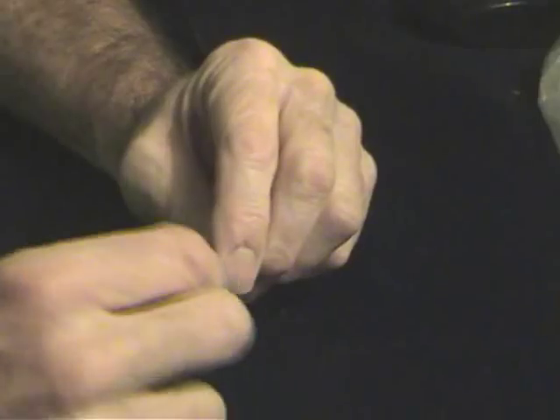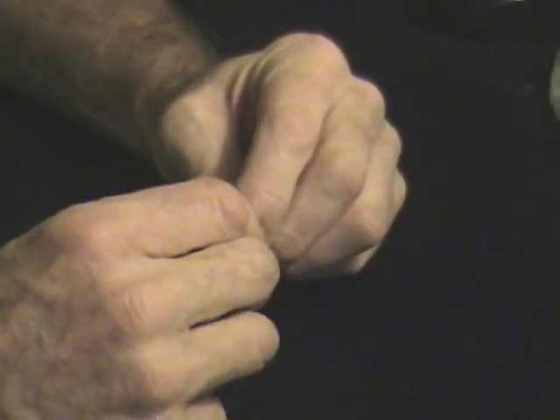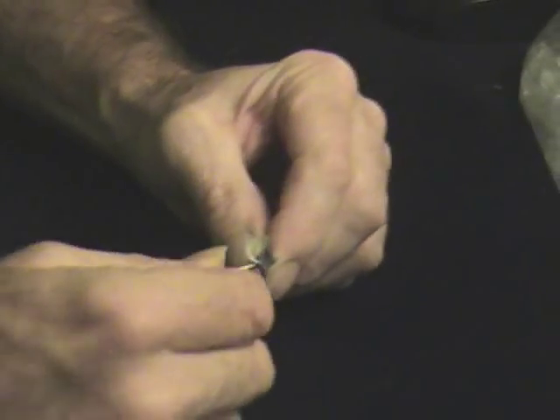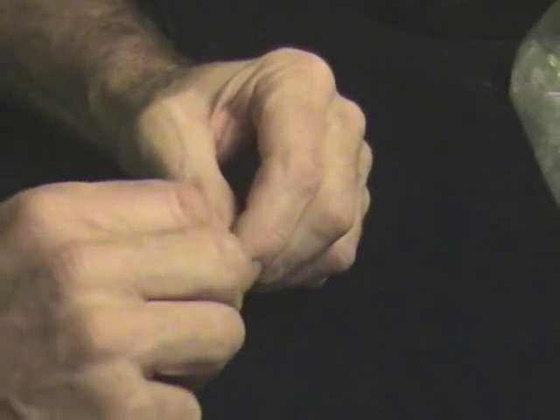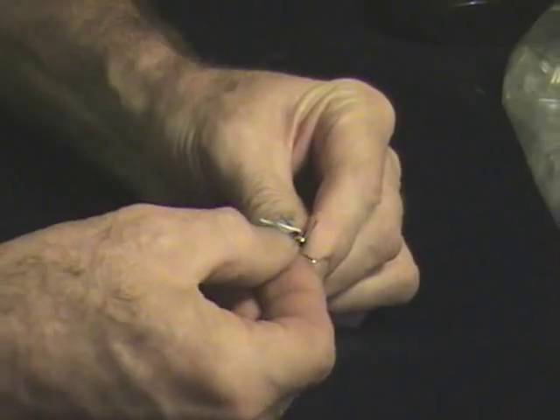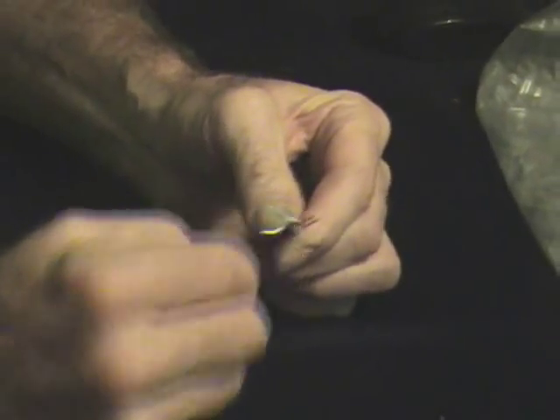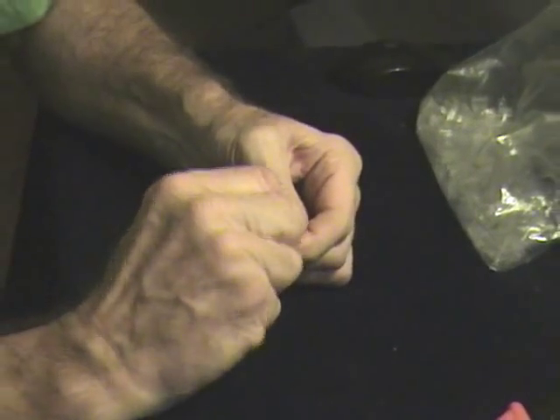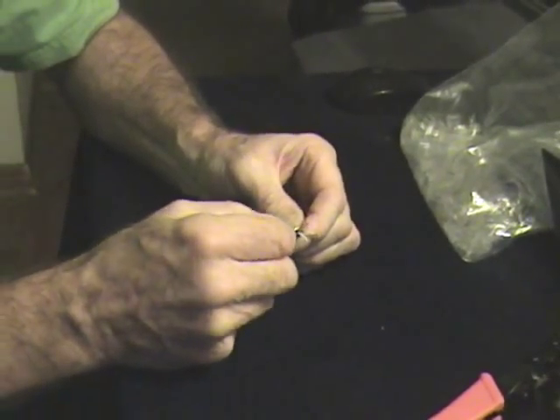Pull them and straighten them out so they're relatively straight — that's kind of important — just by pulling on them a couple of times, one wire at a time. The curl that comes from the twisted wire inside the cable will slowly work its way out, and it'll be relatively straight.